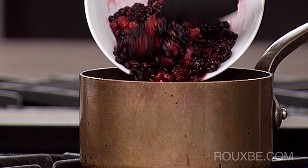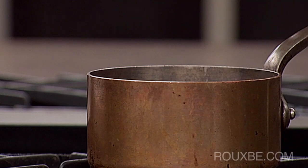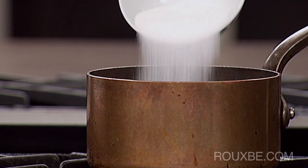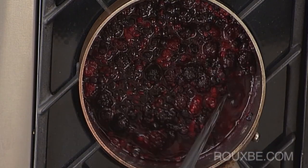To make the compote, add the berries to a saucepan and turn the heat to medium-low. Next, add the sugar and bring the berries to a gentle boil. Stir occasionally and let simmer for approximately 5 minutes.